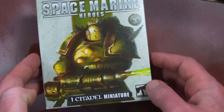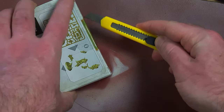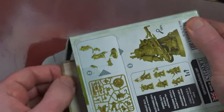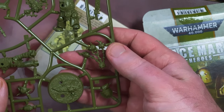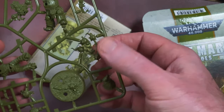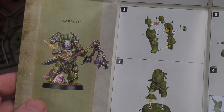Without further ado, let's spin the camera around and take a look at me unboxing these. Here we go, let's get the first pack opened. I've got my package opening knife present. Let's see which miniature we've got here first of all. This is a dude with a knife, some kind of a staff — oh, it's the one with the flail. So this is Scabbath by the looks of it.